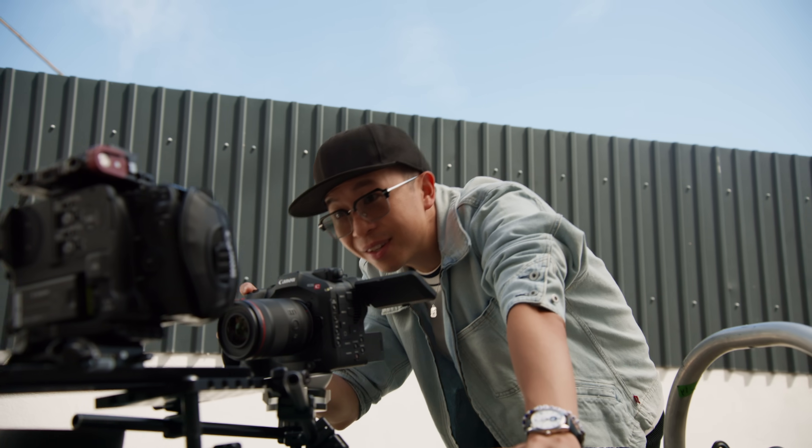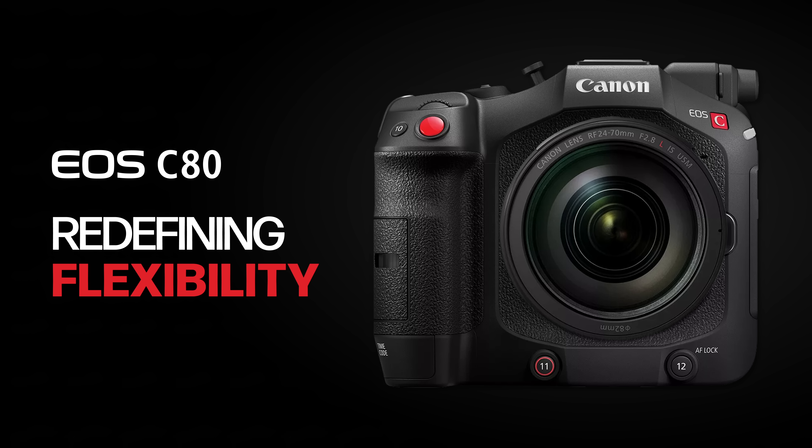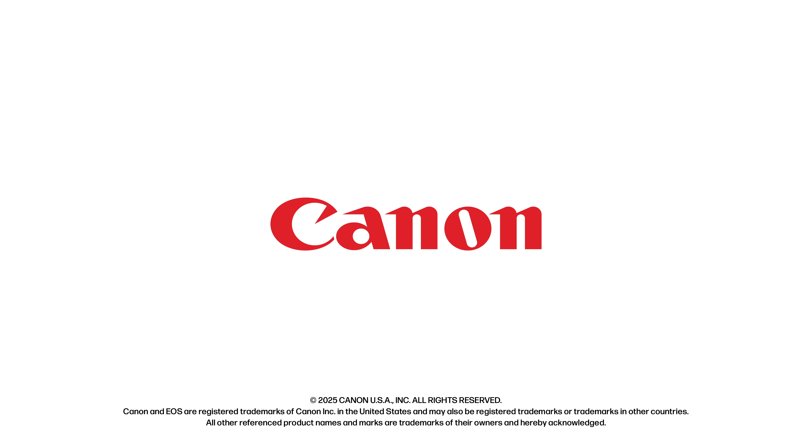Worm's eye, frame-mounting, Zolly — what can you create with the EOS C80?